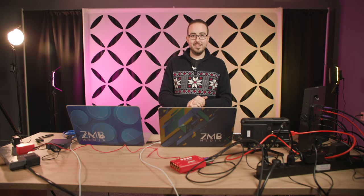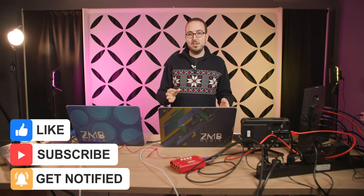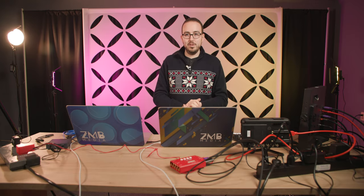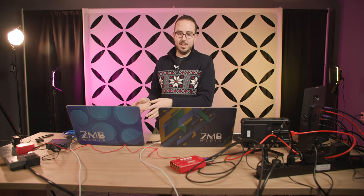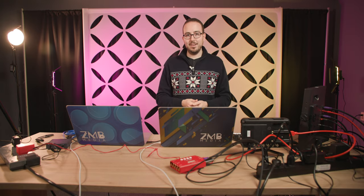Thank you so much for watching. I know it was a longer video, a little wider in revealing some of the studio. If you liked this, please hit the subscribe button and give us a thumbs up if you want to see more — I'll dive deeper into things like the Decimator, the switch setup, or adding more cameras to the multi-viewer. We'll see you back here next time.